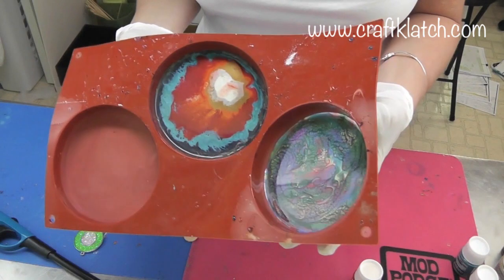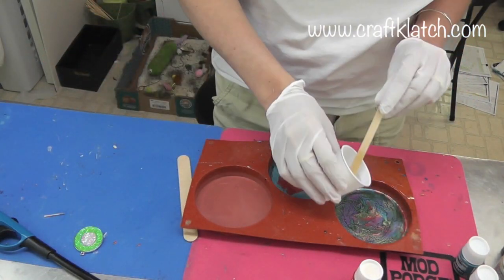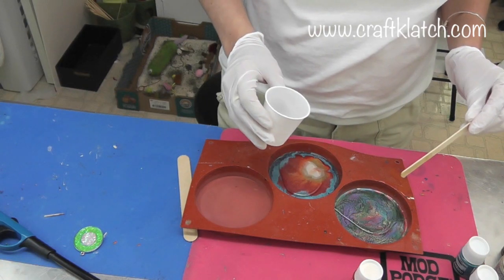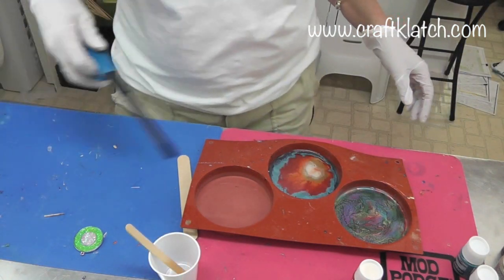The paint has dried on these coasters and now I'm just going to pour some more resin on there to give it that final finish. We'll let that sit for 12 hours and then we will come back and unmold it.